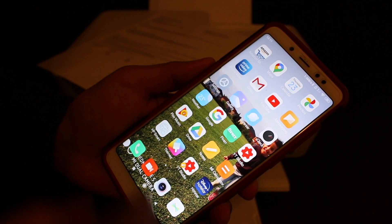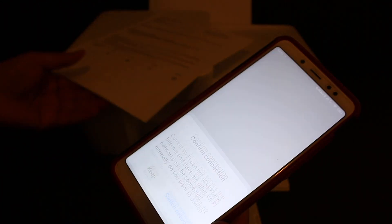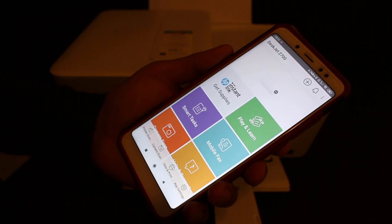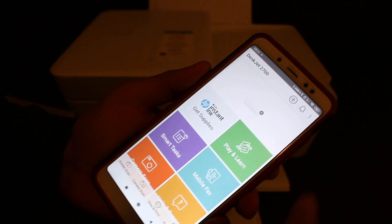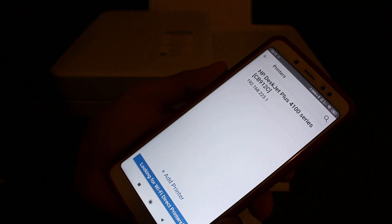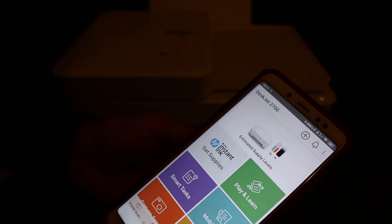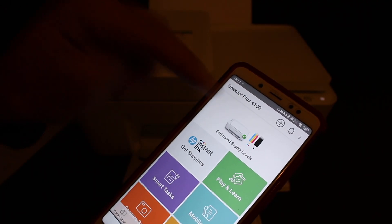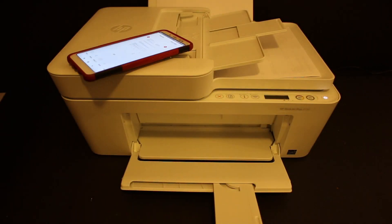Open the HP Smart app — we need to add the printer. There is a plus button at the top of the screen; click on that and it will display the name of the printer: HP DeskJet Plus 4100 Series. Click on it and you will see it has been added, and it also shows the estimated ink levels. Thanks for watching.